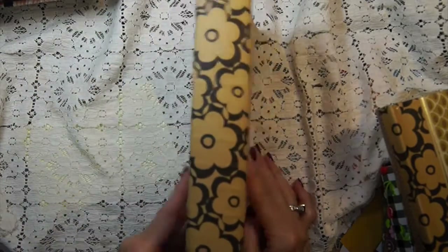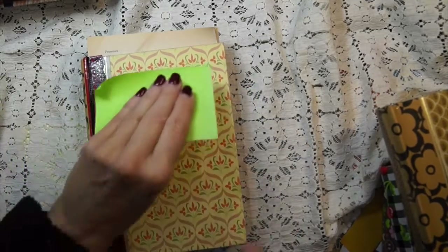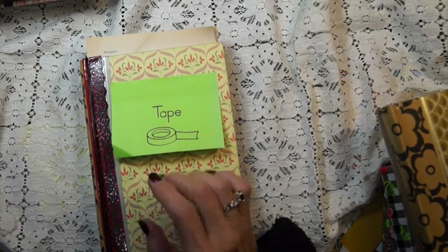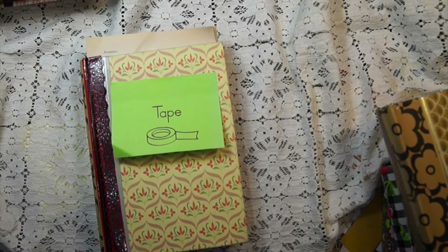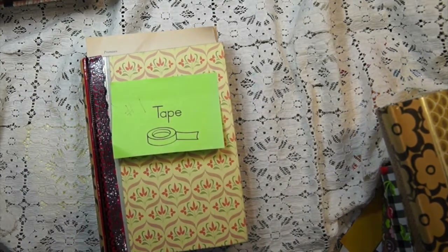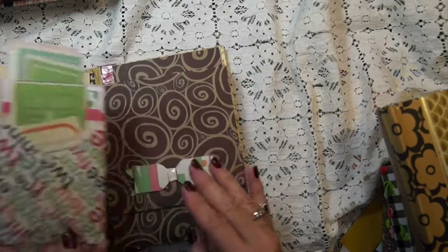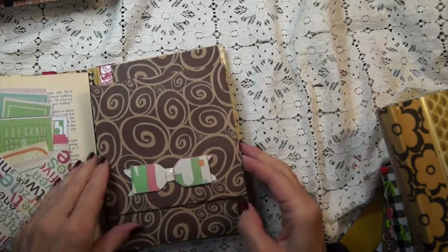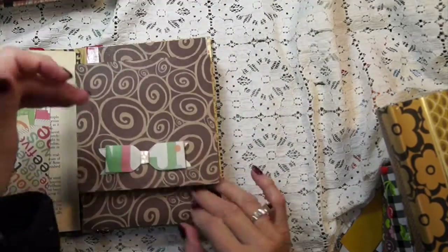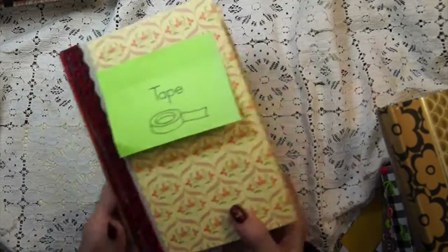This is going to be book number one. I thought these were cute post-its that I got at St. Vinny's — I think they're for a teacher because it says 'tape.' I wish I would have had them when I was teaching and wouldn't have had to make all those things. So this would be number one. And that's the way it looks. It'll come with this — some ephemera and all the pages will have at least one, probably two tags in them. It's ready to be decoupaged onto and played with.